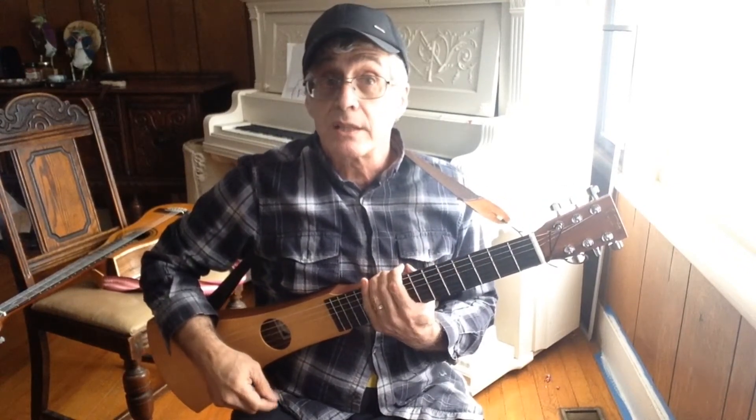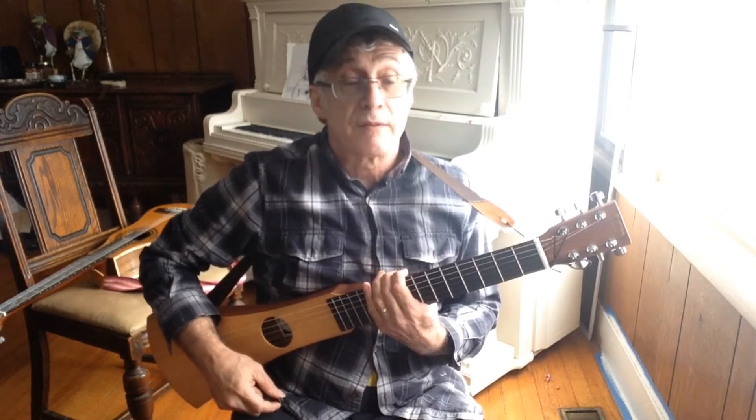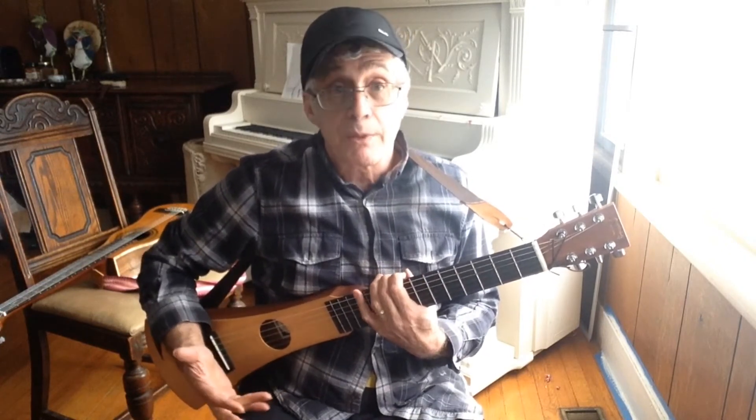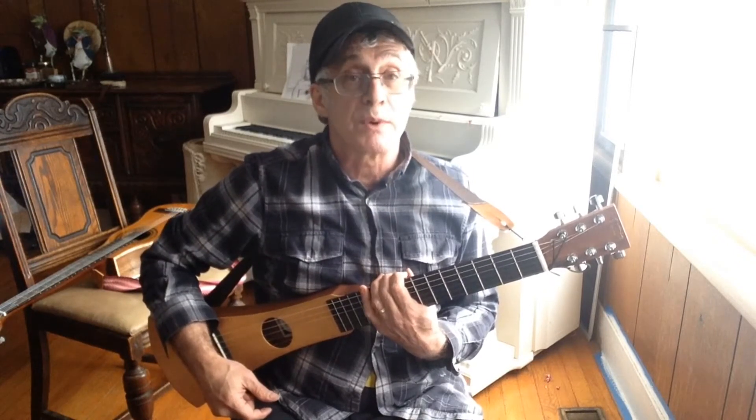Hello everyone. My name is Dave Rafelson. This morning I'd like to invite you to compare two travel guitars with me. I'm going to play the same excerpt of John Donne's Farewell on both guitars. You can help me by voting in the comments which one you like the best and for what reason.